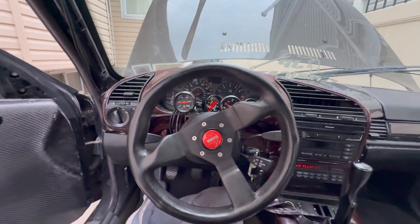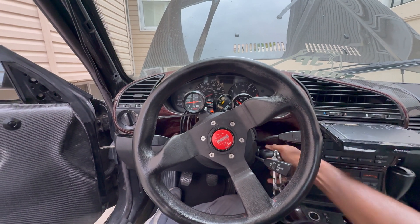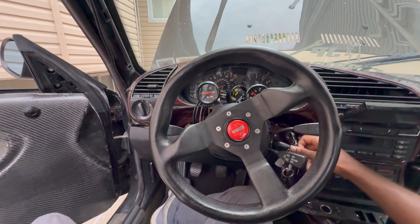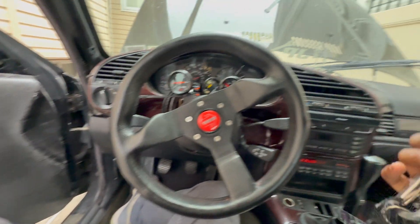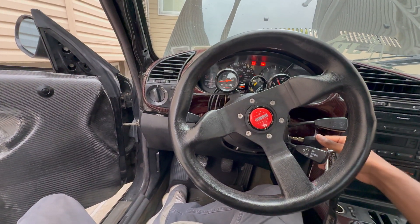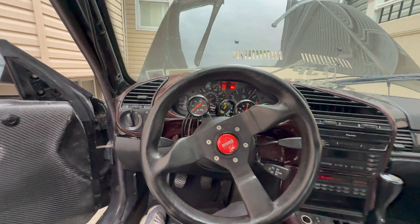Here's the current problem I'm having — key off, car won't turn off. I don't want to hit the starter again but... it's still running. I guess that works, but it's weird.